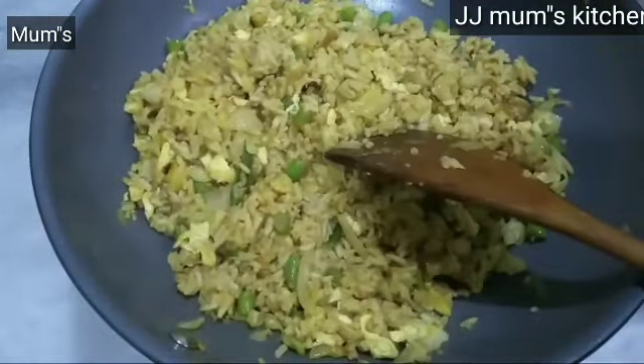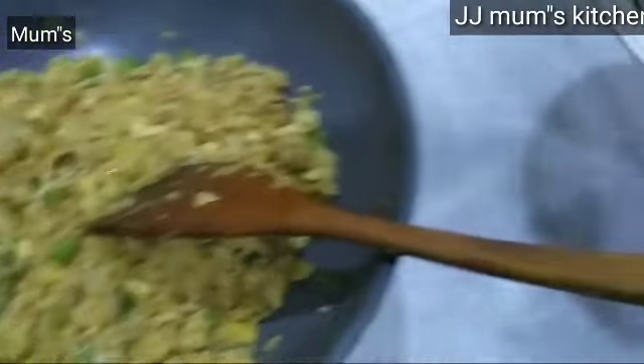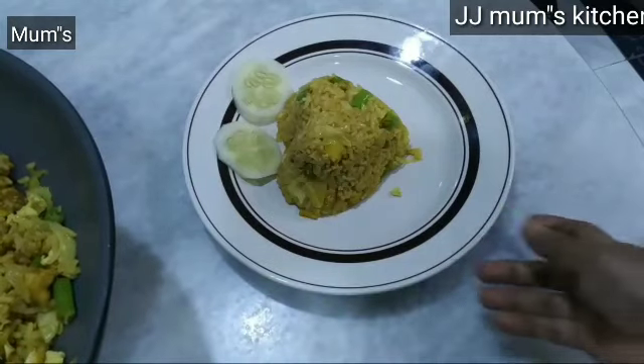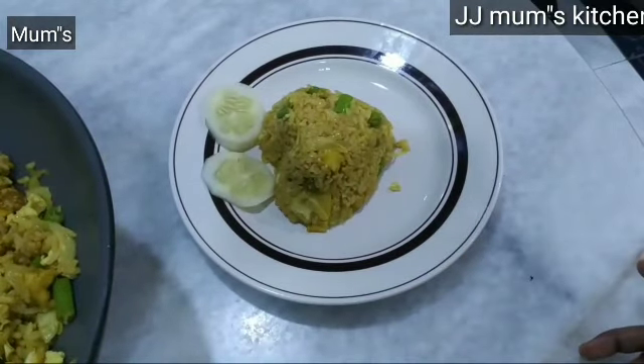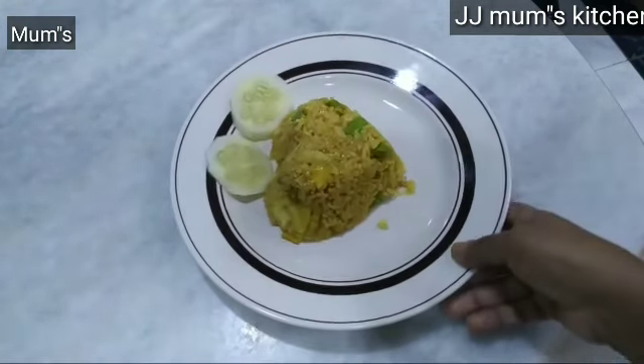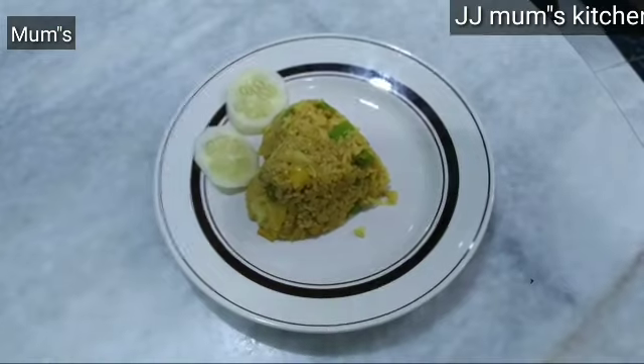We are ready for a recipe for rice. We are ready for a lemon rice. We are ready for a healthy recipe. We are ready for a good recipe.